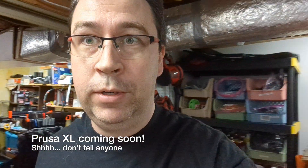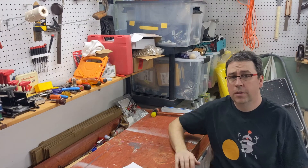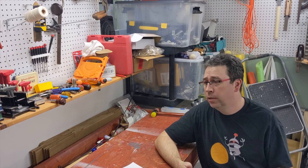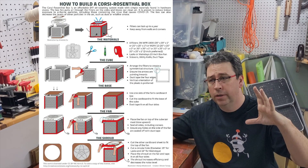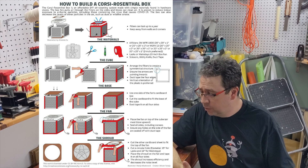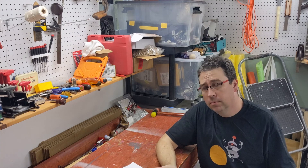Let's see if we can find the parts. I'm gathering most of my intel from the Corsi-Rosenthal Wikipedia page — there's a nice diagram showing you exactly how this goes together, link down below. None of this is my original work; I just figured I'd record my experience with it using it in a home shop and in a makerspace. Let's see how they do.